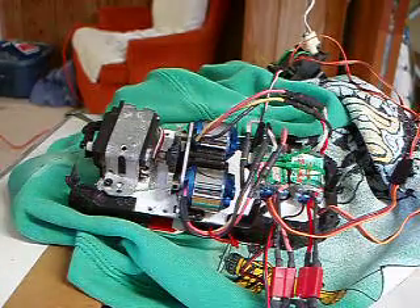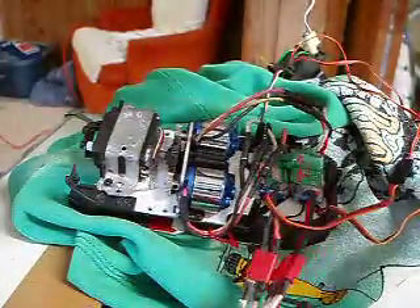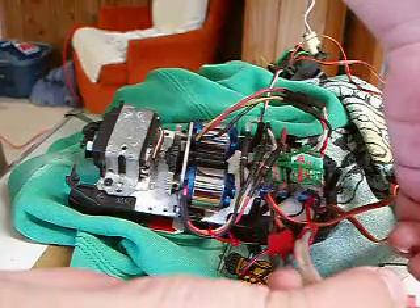This is my nice dual brushless setup, using a 1100mA 7.4V battery.